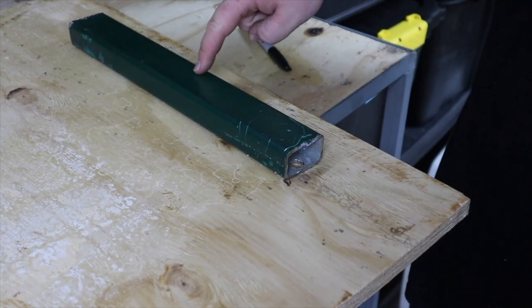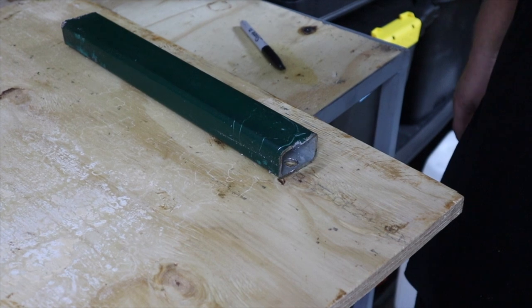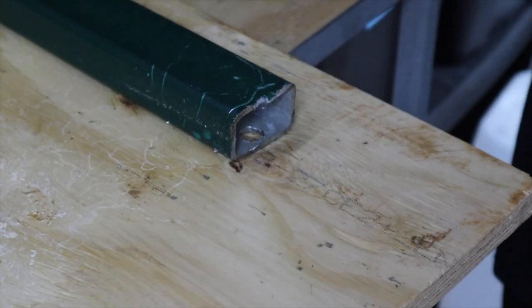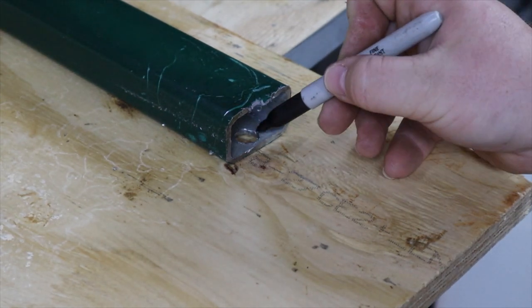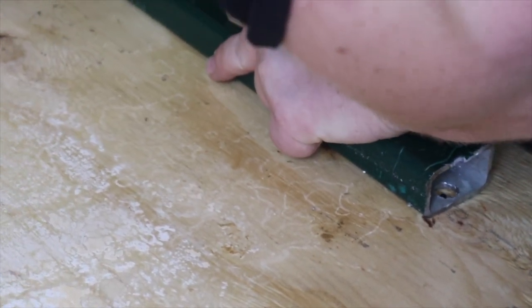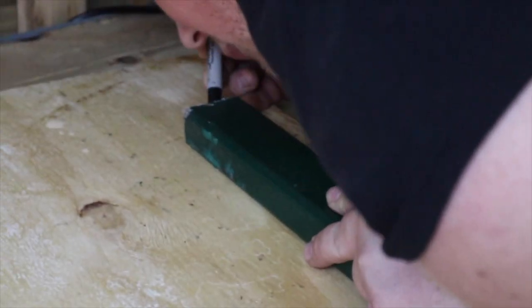Leaving about an inch gap from the edge of the ply to the box section, we can then mark up our pre-drilled hole with a sharpie pen - both ends of the metal - and then repeat on the other side.